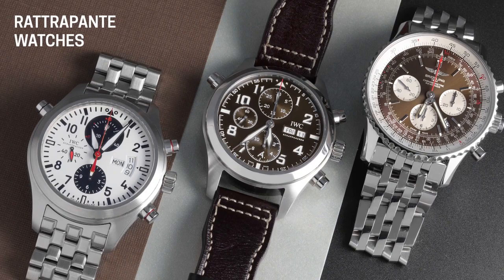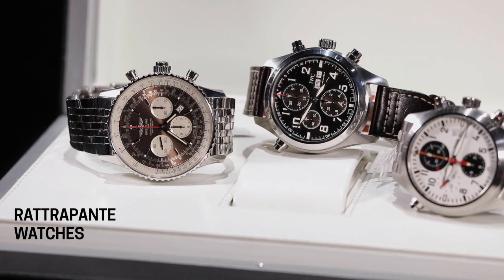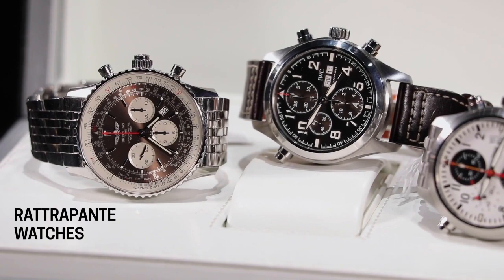A lot of times people just don't know what it is, but I think it's an underappreciated complication — really the logical conclusion of a chronograph. It's great to have a chronograph on your watch; you're timing things like eggs cooking or your kids running a track meet. But the real challenge comes when you're timing something and need to record the time for an interval while also keeping the total going. If you stop a regular chronograph — say your race car finishes lap one and you want the lap time — you stop it, but now you've stopped the whole thing and lost the full elapsed time of the race.